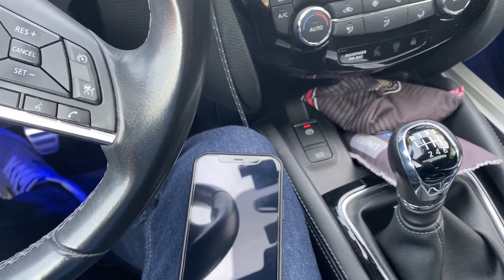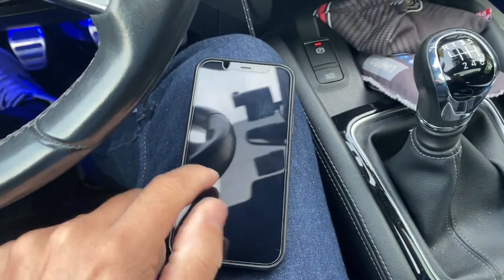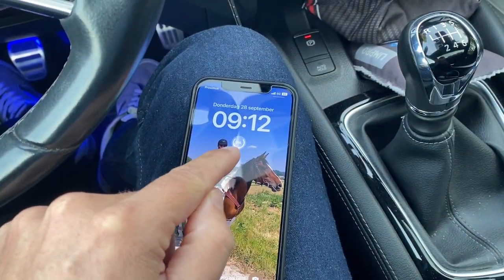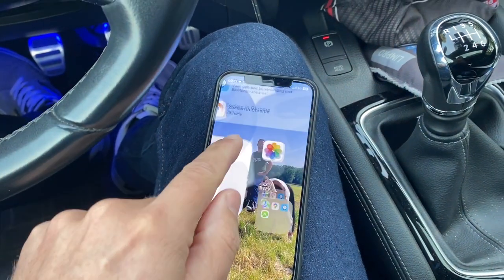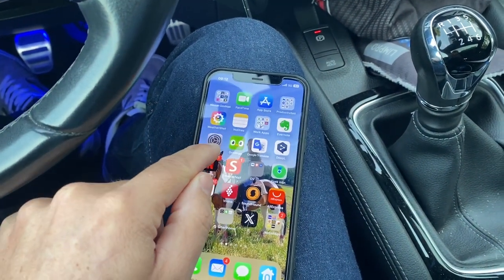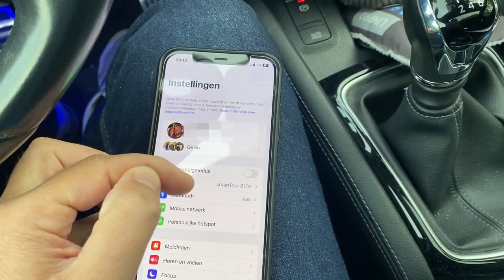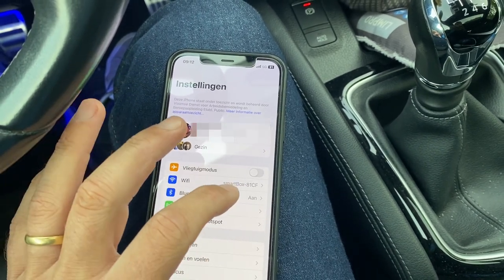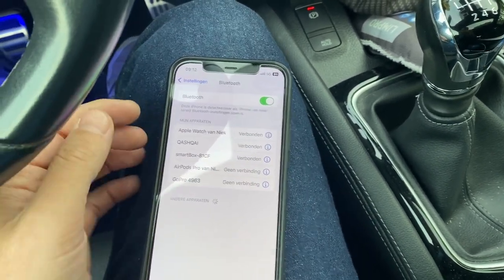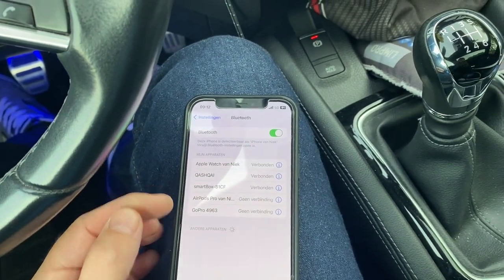For that I borrowed my daughter's iPhone so I can show it on screen. Here you can see my little Nuki widget — that's to unlock the door. Let's go first to the settings to show you that I'm not connected to the Wi-Fi network of my house; it is the Wi-Fi network of my CarPlay in the car. And I'm not connected to Bluetooth to Nuki either.